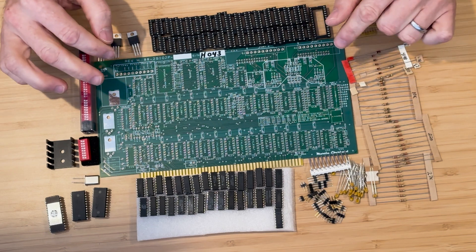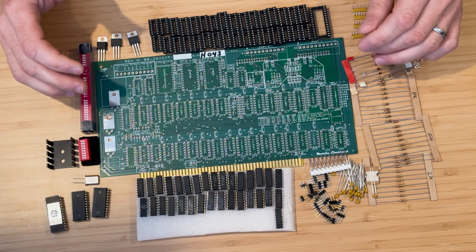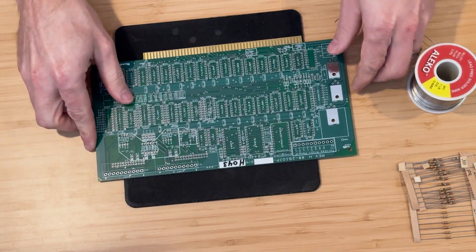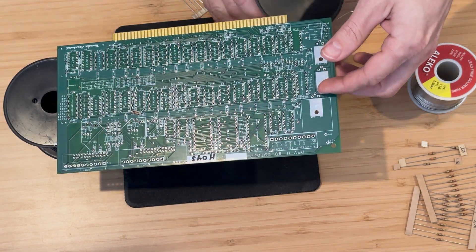Let's go ahead and get started with soldering the components. In the next video, we'll install this board into the computer and set up connections to a keyboard and a display. If you're enjoying this video, don't forget to like and subscribe. We've got a lineup of interesting videos coming your way, and we don't want you to miss out.